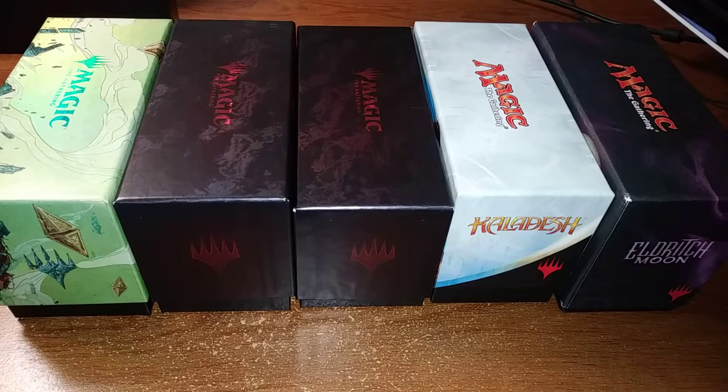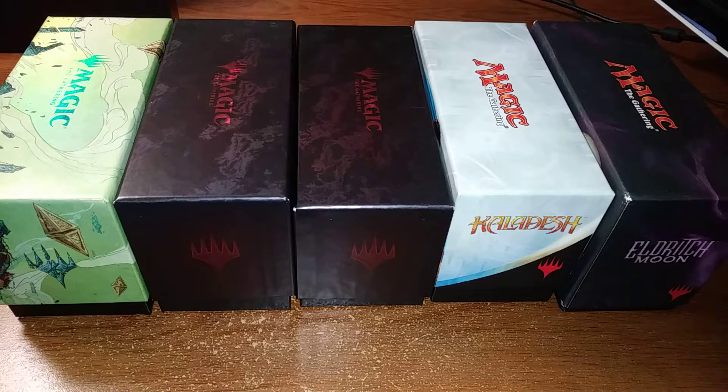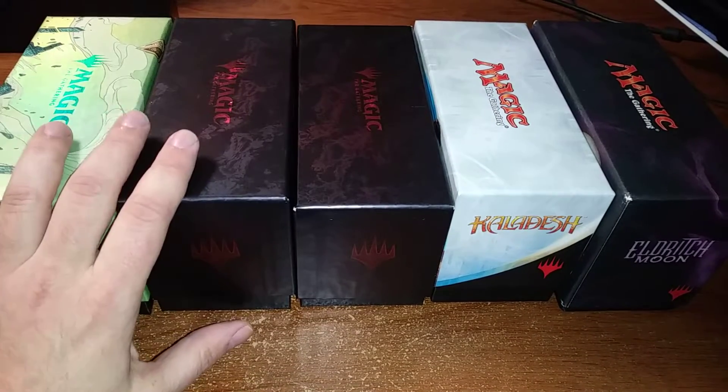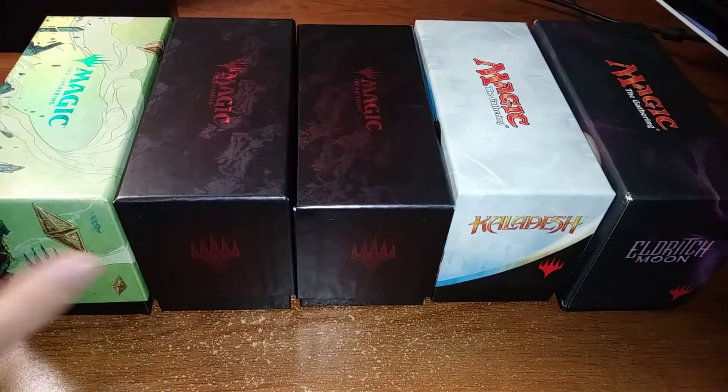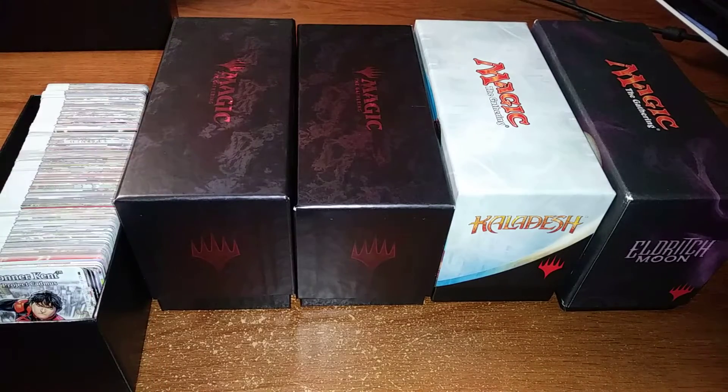A lot of people will just have like a full suitcase or a tackle box for their tokens, and a valet service to take their eight backpacks of trade binders. I don't do any of that stuff when I go to tournaments. Let's first take a look at some of the great uses for the fat pack boxes.